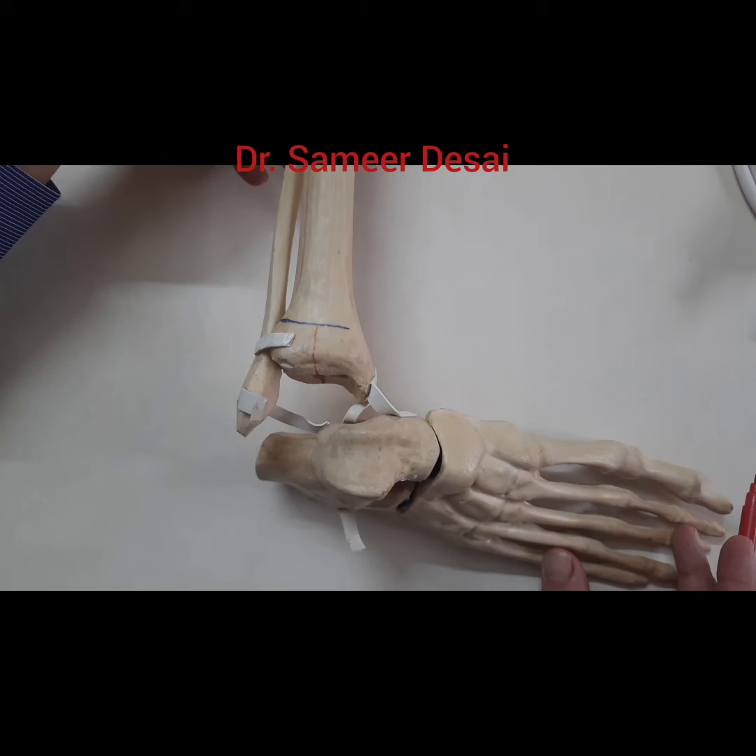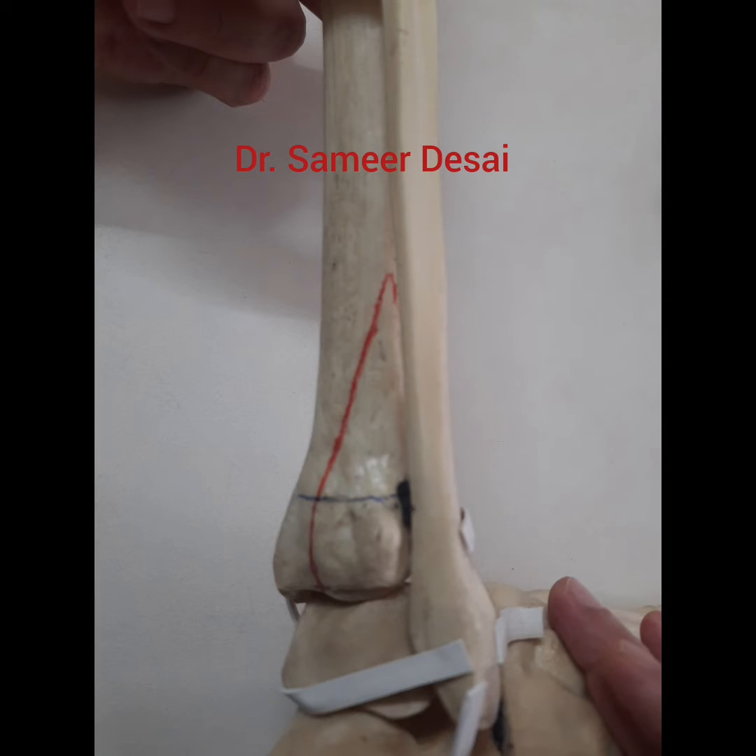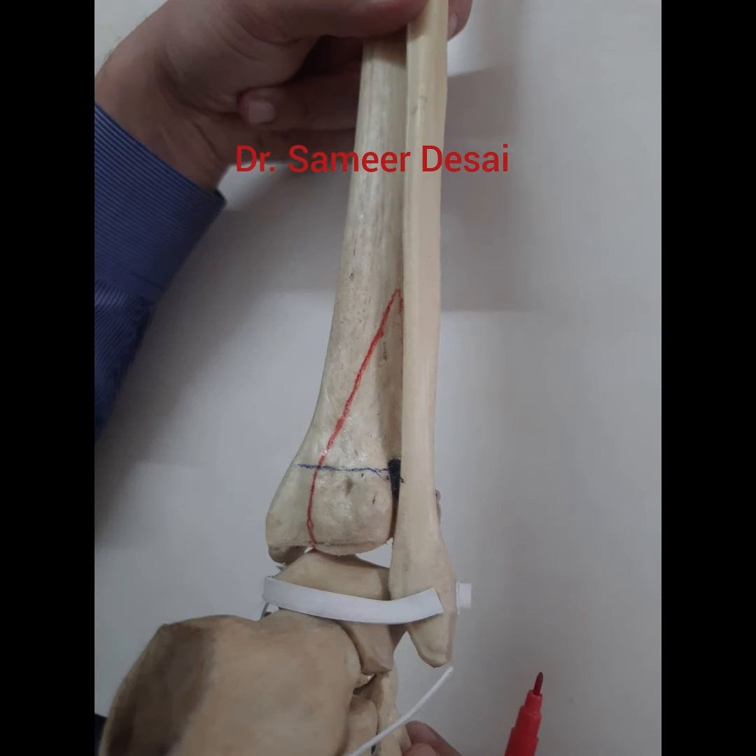This is to show you the fracture geometry in AP, oblique, posterior view, and finally lateral view.